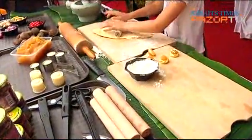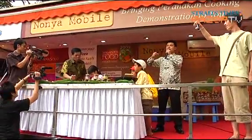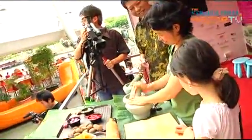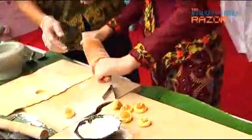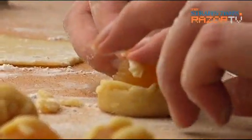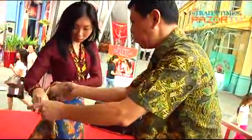Want to learn traditional food crafts like forming the perfect pineapple tart and pounding sambal belacan? Check out the Nonia Mobile, a vehicle that transforms into an interactive kitchen. It is the brainchild of celebrity chef Violet Un. The Nonia Mobile travels to various locations island-wide, with Peranakan culinary experts on board sharing their skills. Apart from food crafts, you can also learn about the art of nyonya wear and how to put on a sarung kebaya the traditional way.